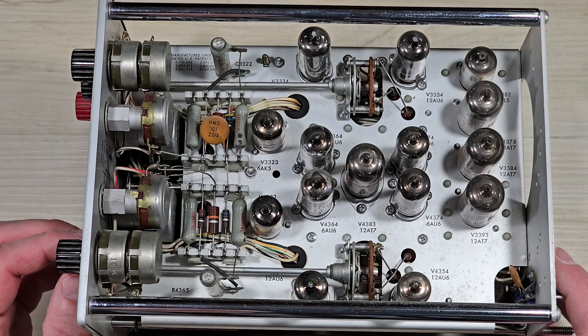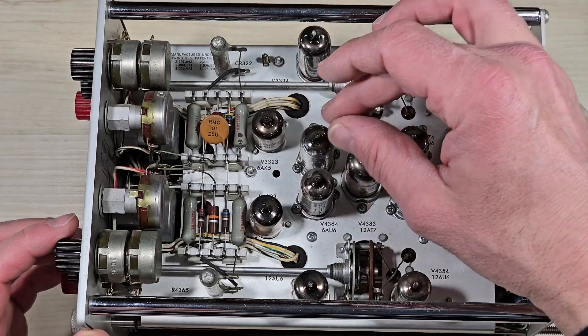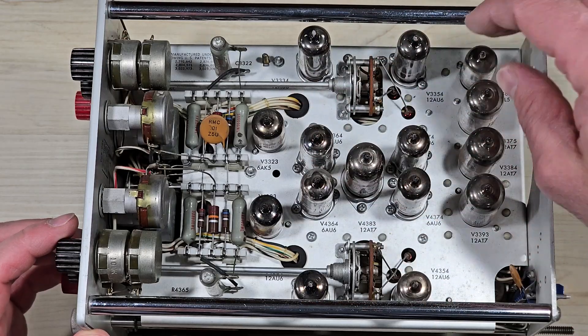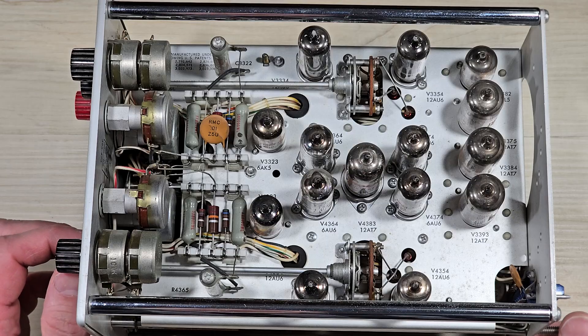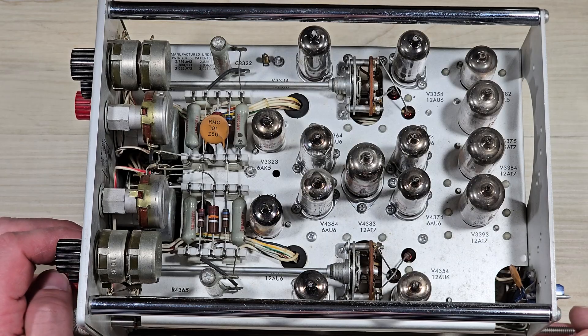This plug-in amplifier is one of the older units that's compatible with a 547 oscilloscope. It has 15 vacuum tubes, including common tubes such as the 12AU6 and the 12AT7. That's a tube that might be familiar to the guitar players out there.